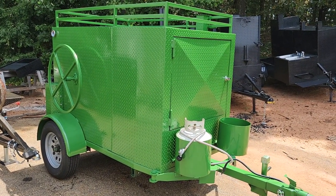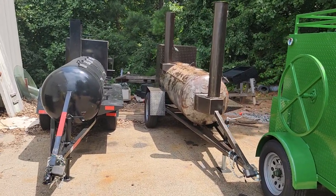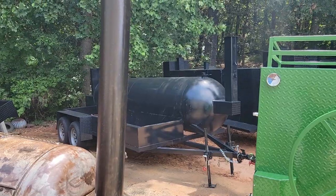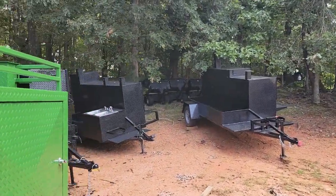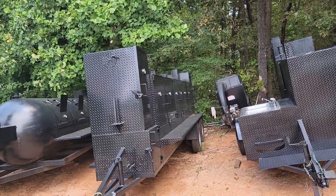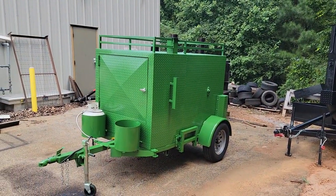We have other smokers in stock. We're doing the raw steel look on some of them with the patina look — Big Tax, Rib Master, Godzilla, Iron Hog. Give us a call, holler, text if you need a barbecue smoker, grill, or trailer.